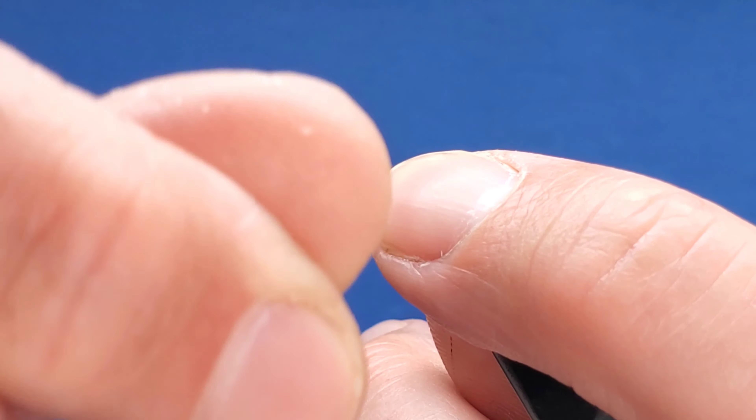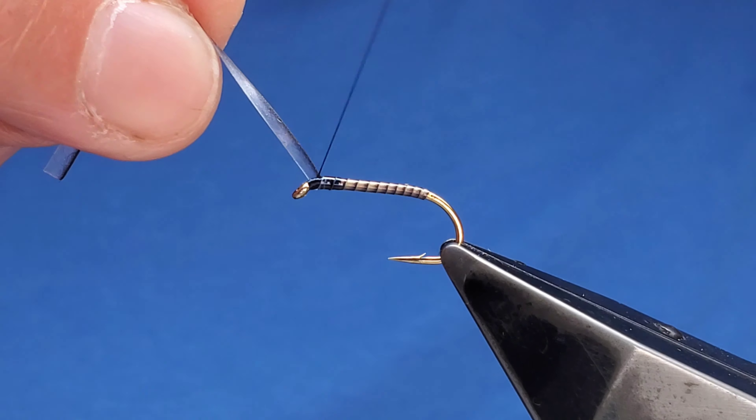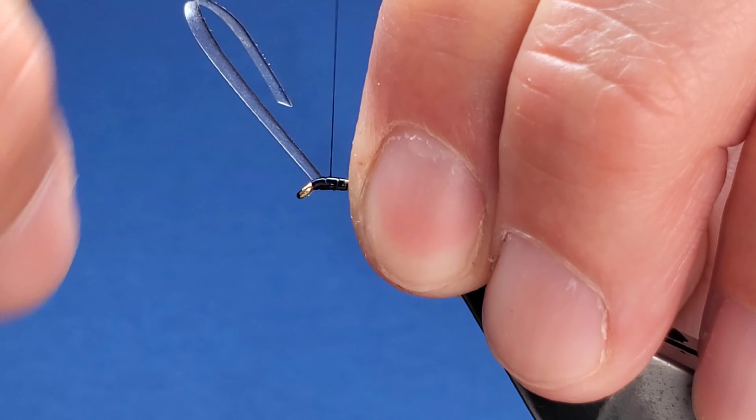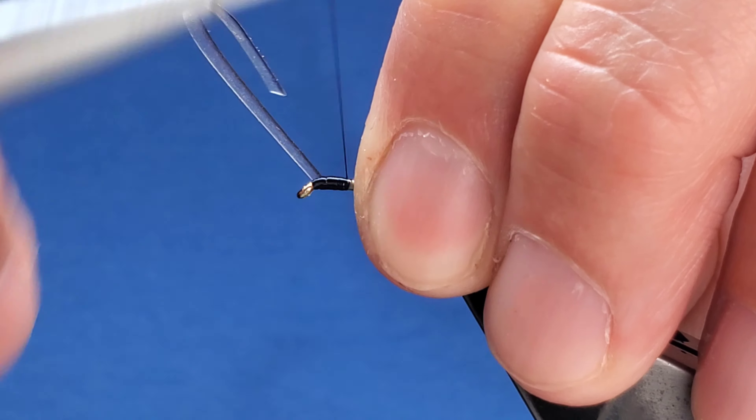Take the thread all the way back to behind the eye — just gives a little bit of space to work with. Come in with your UTC 70 denier in black, catch that on, take that back, cut them away, then bring your magic quill over the top.